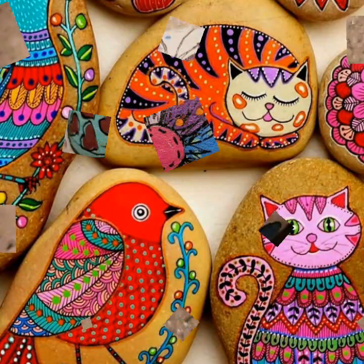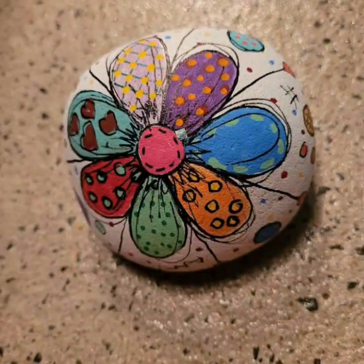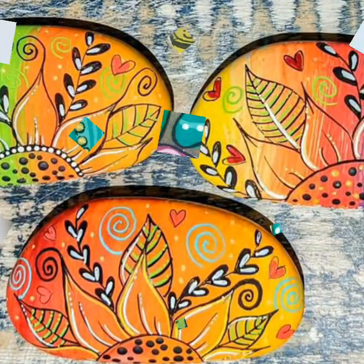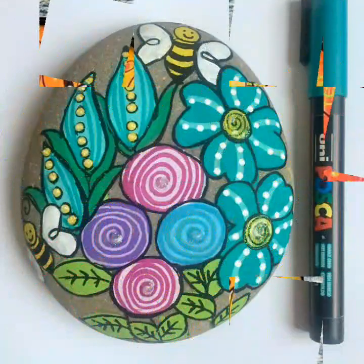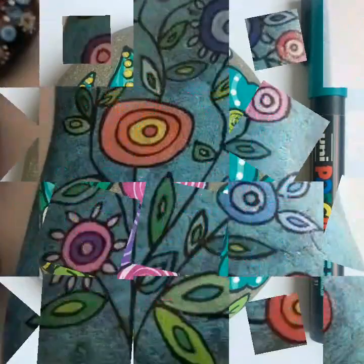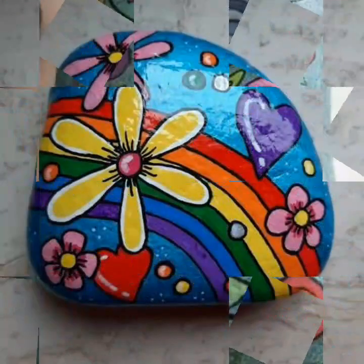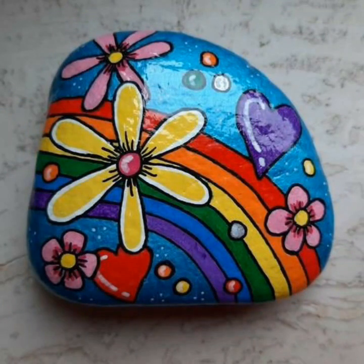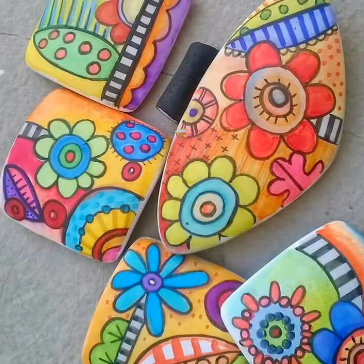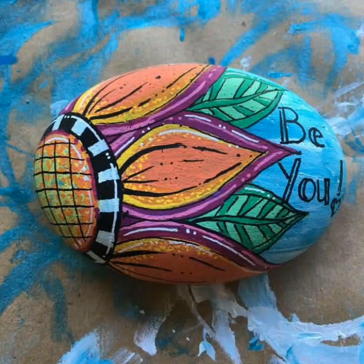It's a different style ideas that you can share with. This is beautiful to see any style ideas that you can share with.